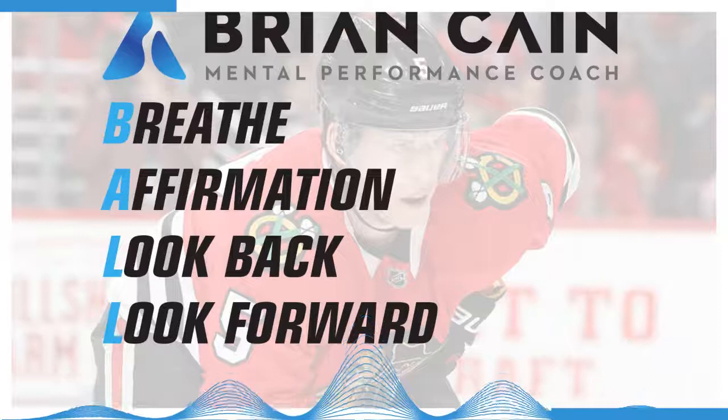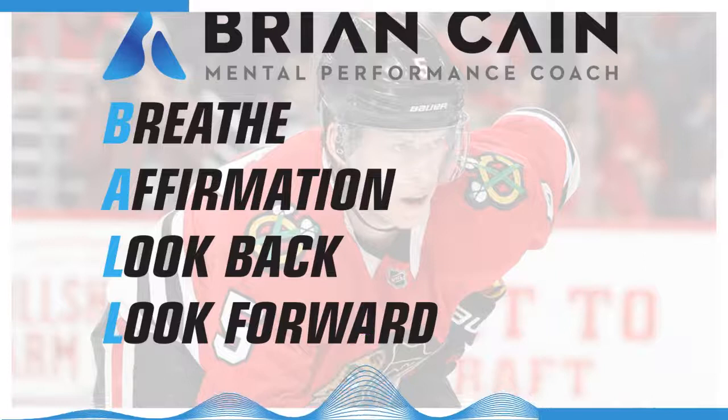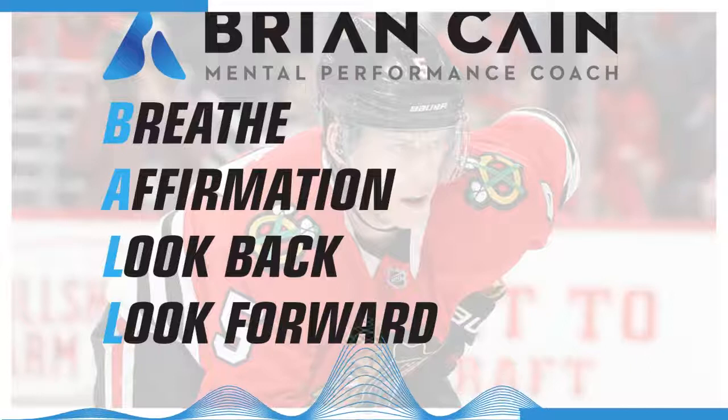When you hear me say the number 5, put your awareness and attention into your toes, the balls of your feet, your arches, your ankles, your Achilles, your calves, and your shins, as they release, relax, and let go. And with the number 4, move that awareness into your knees, your quads, your hamstrings, your hips, your whole lower body — just release, relax, and let go.